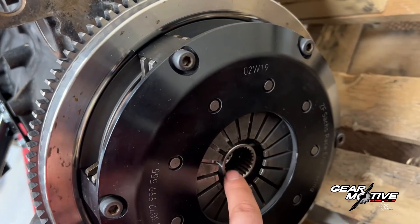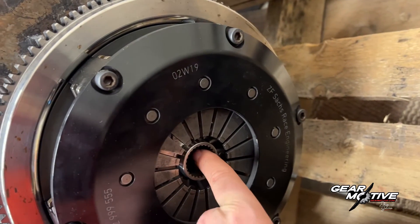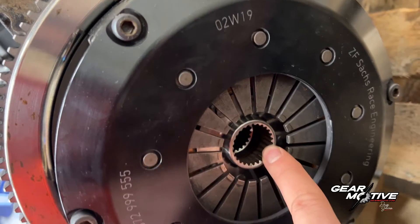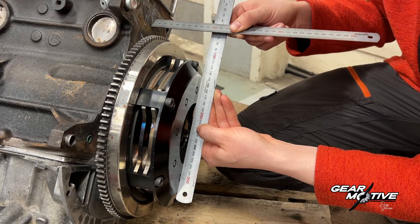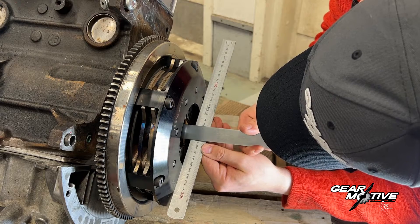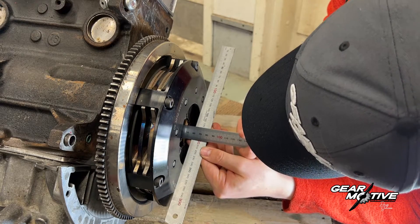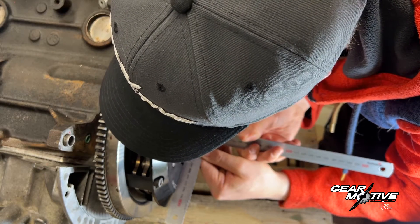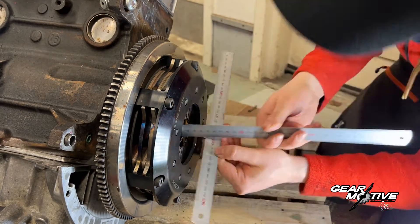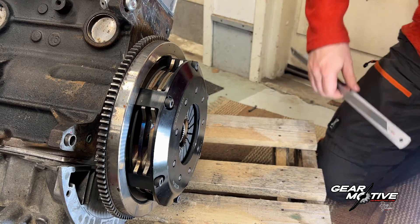I have my clutch already installed, but I checked this beforehand. Next we are going to measure that the splines on the input shaft actually use all of the splines on the clutch discs. You take first this measurement, which is 96 millimeters, then you measure to the bottom of your spline, which is 56mm. So 96 minus 56mm — that's 40mm.